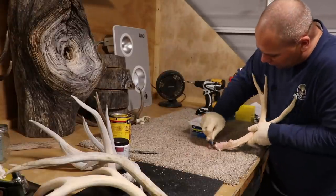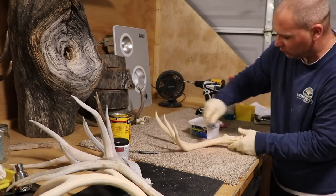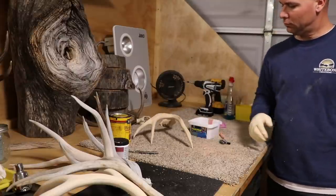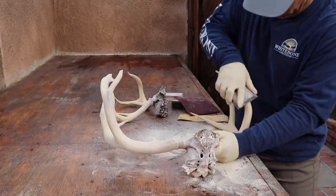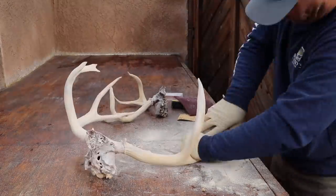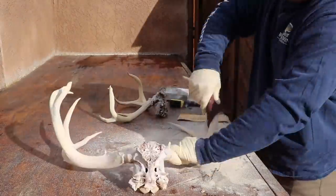You don't want to put too much on and you don't want to remove a bunch of character, but you want to fill it in. Around the base of the antler toward the pedicle, the rosebuds and knurls, take a wire brush once you've put the wood putty in there and make sure you get it all clean and nice and smooth. Once it's dry, take some sandpaper or Scotch-Brite and get that horn nice and slick.